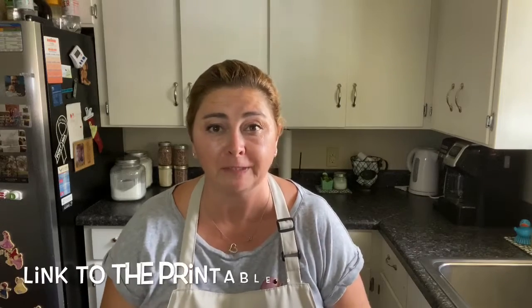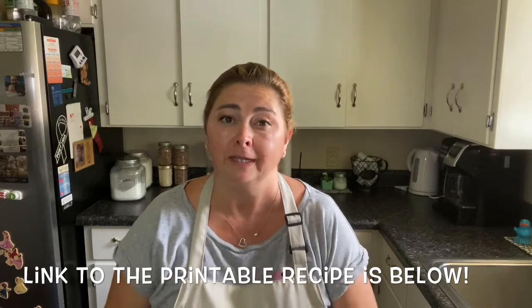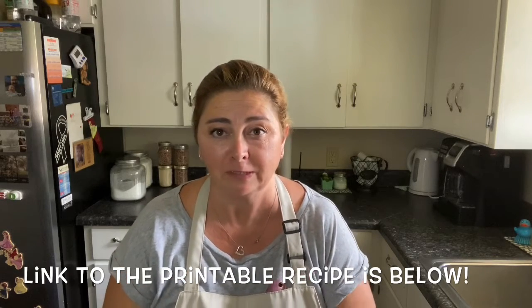Thank you so much for joining me today. This is honestly my lunch! I'm going to be pairing this with some crispy battered potato wedges I made in the air fryer, and yes, I will be sharing that recipe soon. I'm going to go pour myself a Coca-Cola and eat!